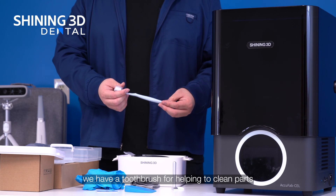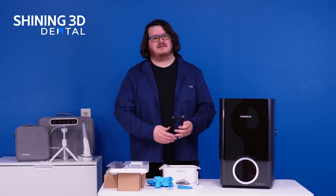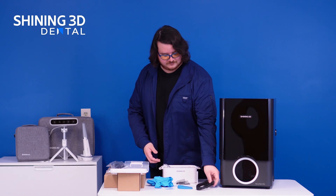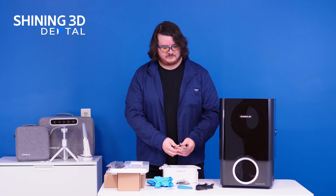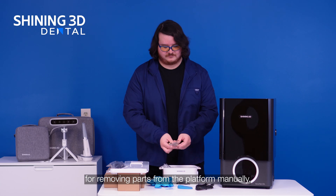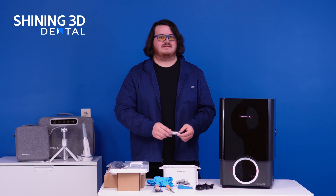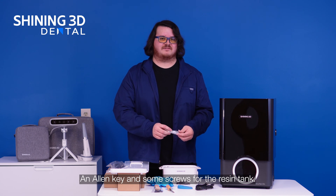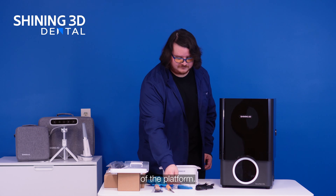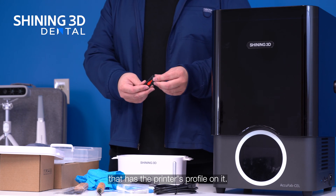On the bottom layer, we have a toothbrush for helping to clean parts after curing, an ethernet cable for wired file transfer, two metal scrapers for removing parts from the platform manually, an allen key and some screws for the resin tank. You'll need the allen key for doing the leveling of the platform, and a USB drive that has the printer's profile on it.